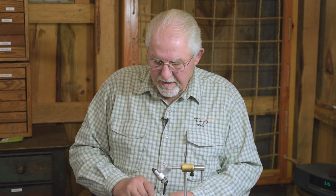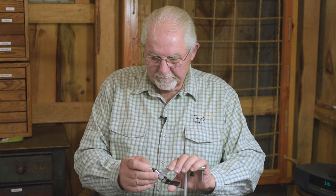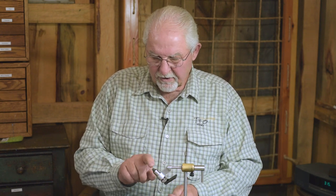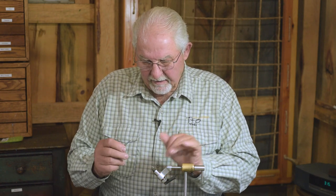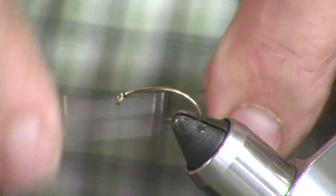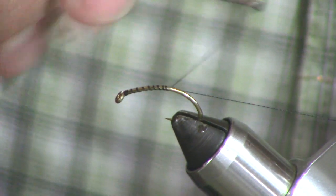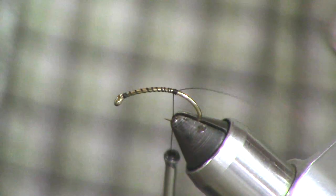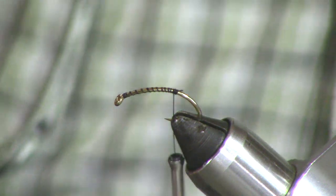We're using a TMC 2457 in a size 8. It's a very strong curve shank hook as you can see. Let's dress the hook — lay down a pad of thread. We want to come around on the bend of the hook to give it that lifelike nymph look.